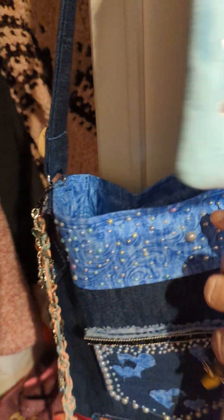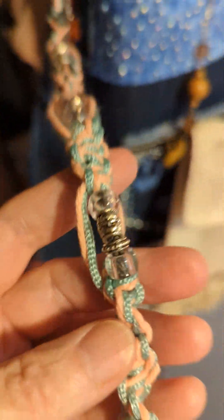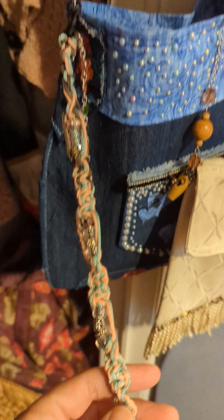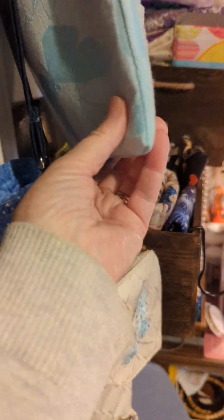This one here — she's 10, my granddaughter. I'm gonna give this to her. And then I macramé-made this for her to put on her bag, along with some hearts.